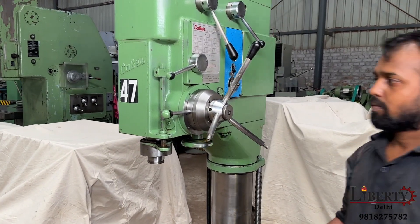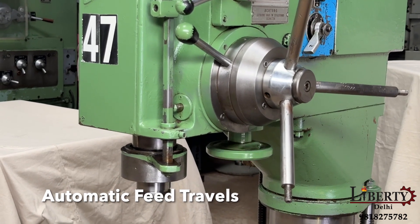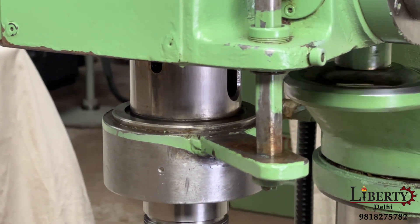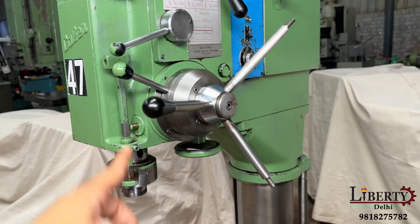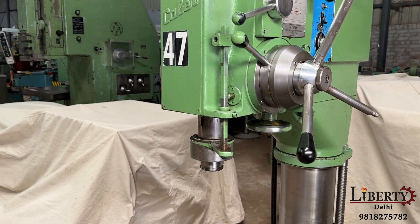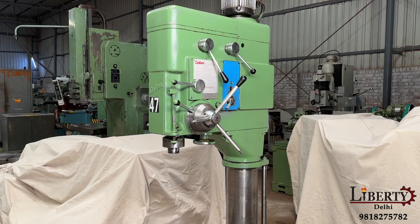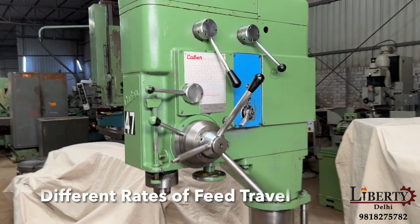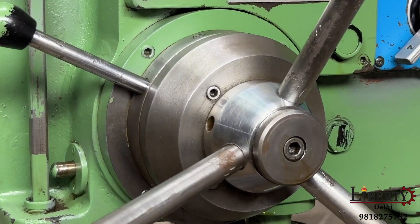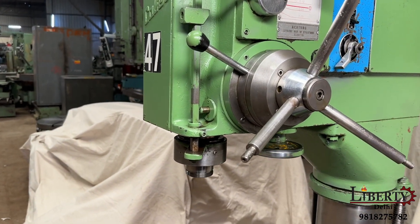We engage the machine and the spindle goes down to feed. The rotation of this handle shows that the feed is working and the spindle is drilling. We are currently demonstrating different feed rates of travel. The current rate of feed is 0.06 mm per revolution. We can see that the feed is very slow — the handle is rotating and the spindle is spinning.